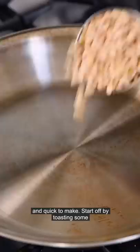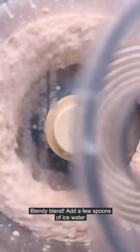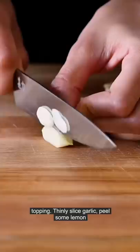Start off by toasting some pine nuts for a couple minutes — these are gonna make the dip super buttery. You'll blend them up with cannellini beans, which are extra creamy. Add some lemon juice, white miso, salt and pepper, blendy blend, and add a few spoons of ice water until it's nice and smooth.